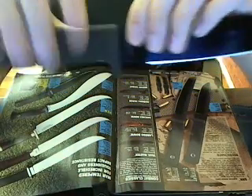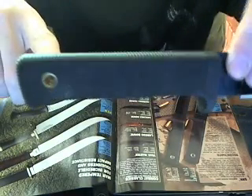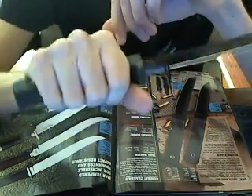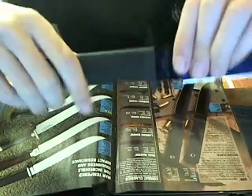The handle is 4 and 3/4 inches long and has a lanyard hole in it. If you want a lanyard on it — I prefer not to have one. It has a great grip on the handle. The overall length is 11 and 3/4 inches.